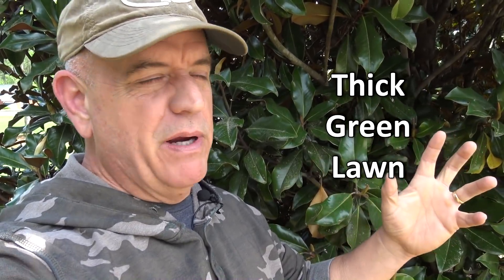Hey guys, it's Doc and I'm about to make probably the most important video I've made in six months. It's for those people that have a weak lawn and that want a quick and easy program to make it thick, lush, and green.